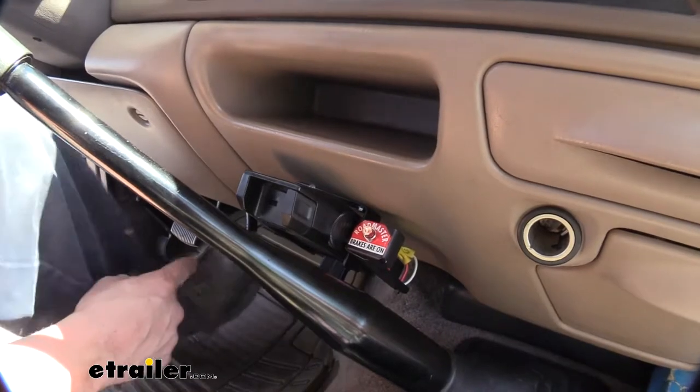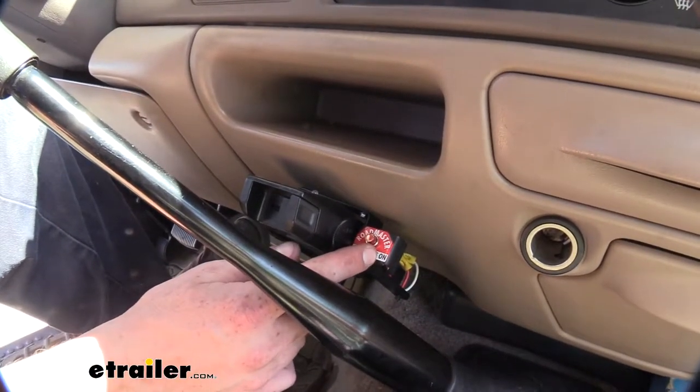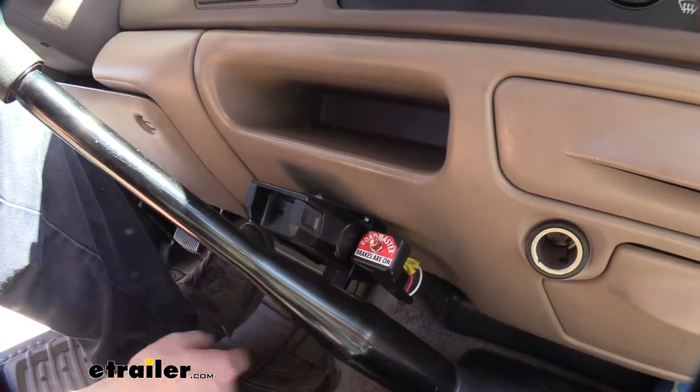You'll see that here: as I press the brake on this vehicle, it's going to activate the braking system, apply the brakes in our towed vehicle, and send a signal up to our monitor light.